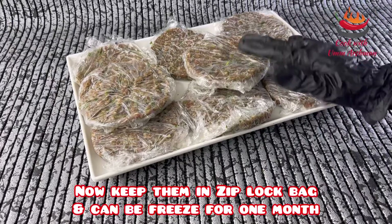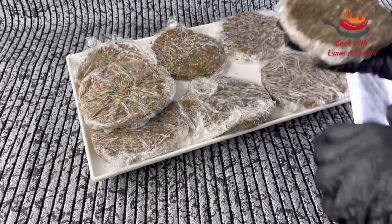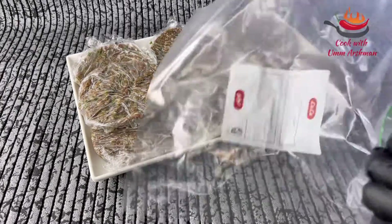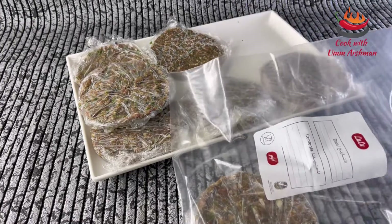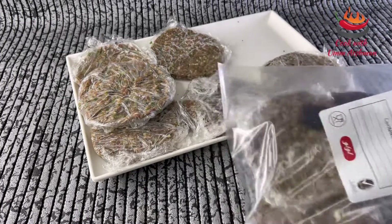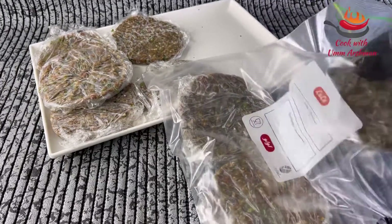I have kept it in the freezer and now it is frozen. We will put it in a ziplock bag and save it in the freezer. If you keep it in the freezer it will not be hidden and it will be easy to find when you want to use it.